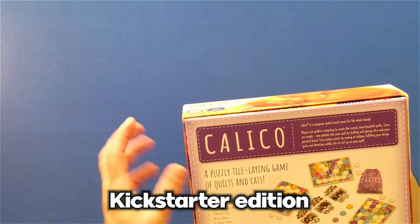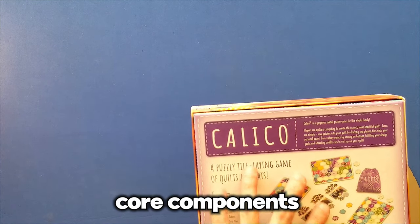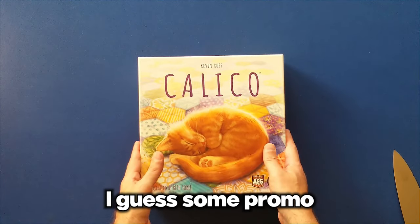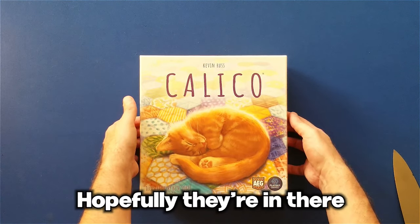So this is the Kickstarter edition, which basically has the core components and then it also comes with some promo cat tiles. Hopefully they're in there.